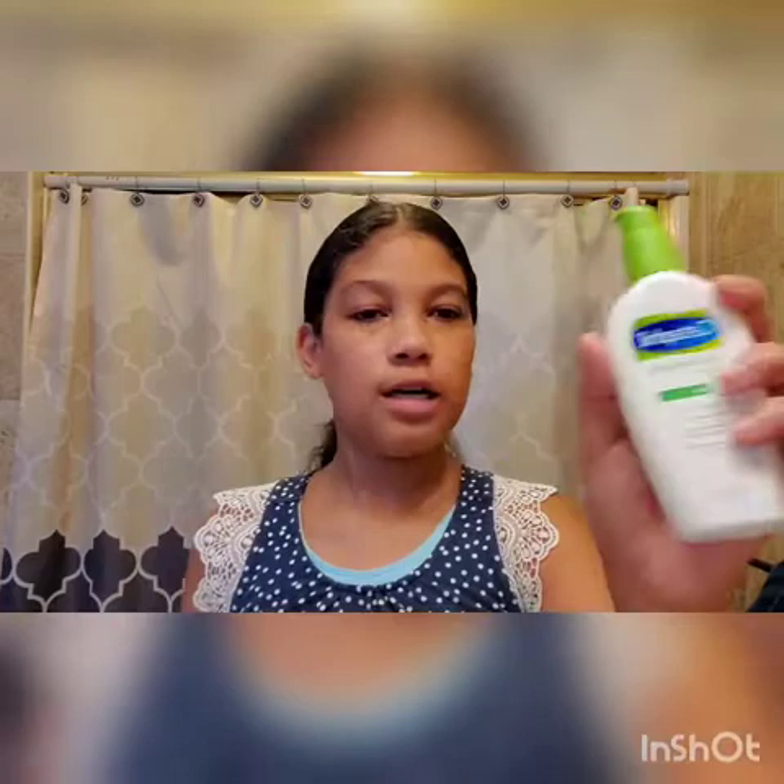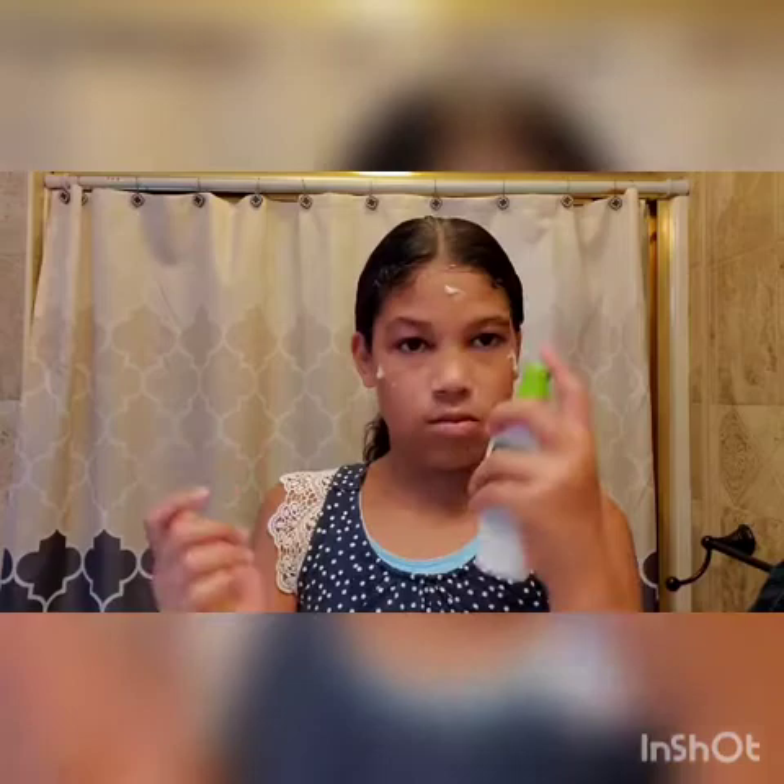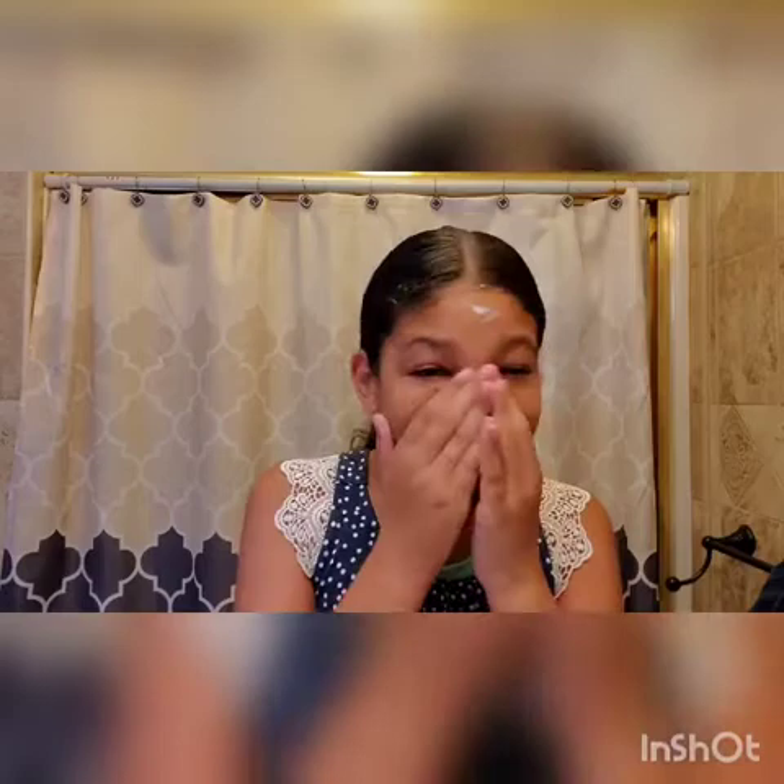I'm going to use my Cetaphil Daily Hydrating Lotion Face — here you go, this is what it is. I just rub it in like normal — keep your face nice, not looking dry or ashy.